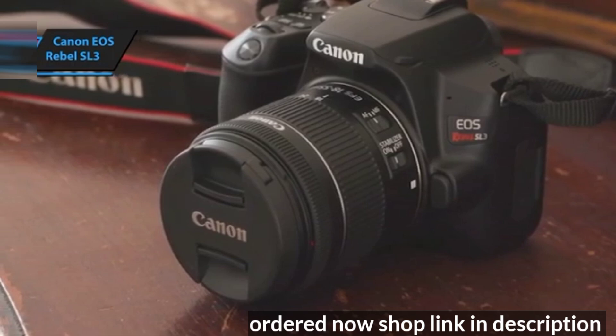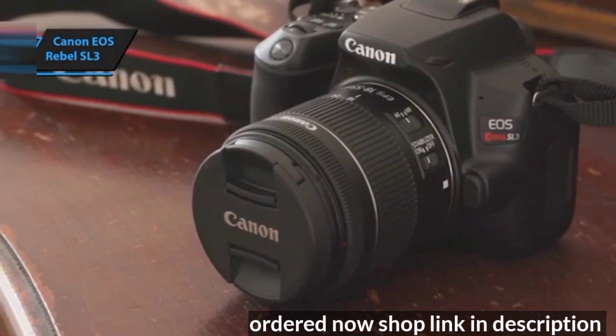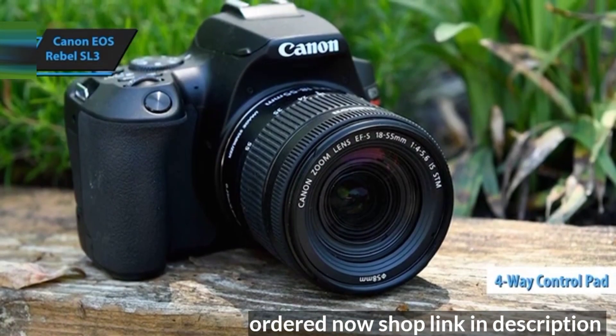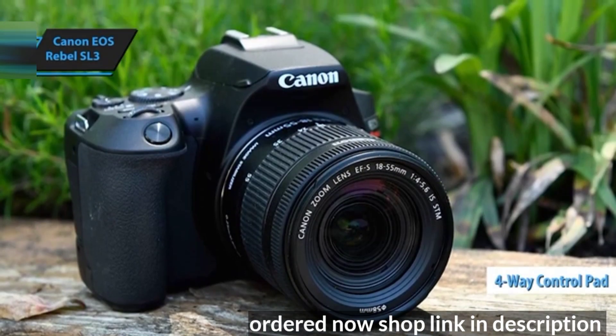Designed with convenience in mind, the SL3 has all the physical controls on the right side, except for the menu and info buttons located in the top left corner of the back panel. The rear panel also features a four-way control pad for navigating menus and adjusting the active focus area within the viewfinder or rear screen.